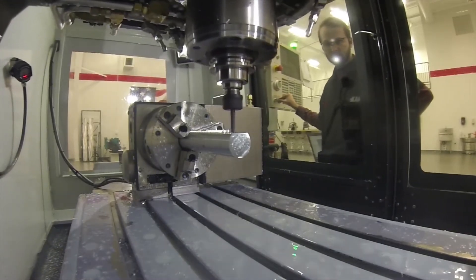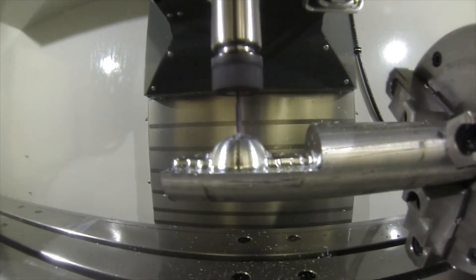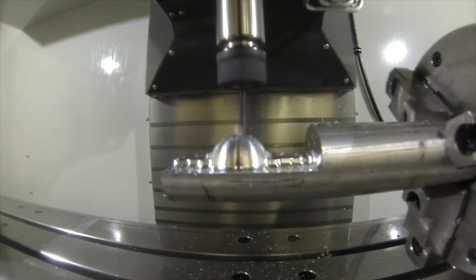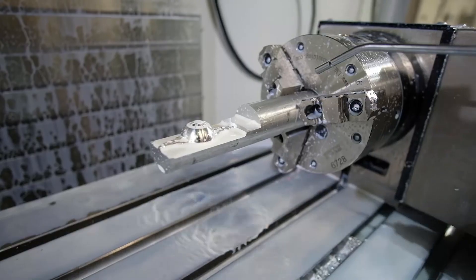I'm very thankful for this opportunity to continue to grow and learn as a machinist. It's a joyful process. I love creating things and seeing things designed with CAD come from Fusion and Mastercam.